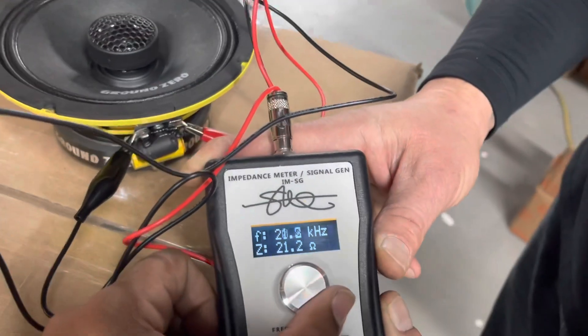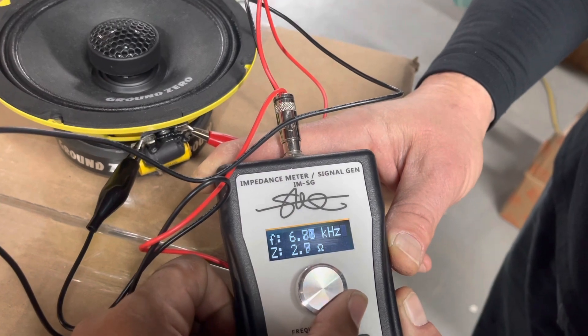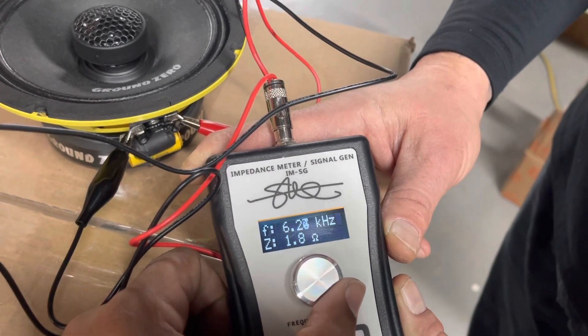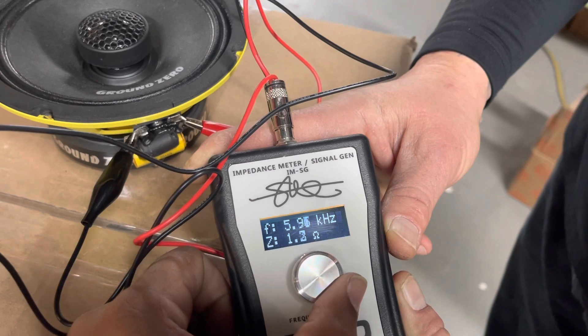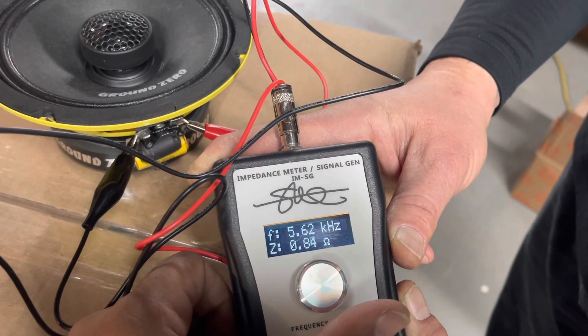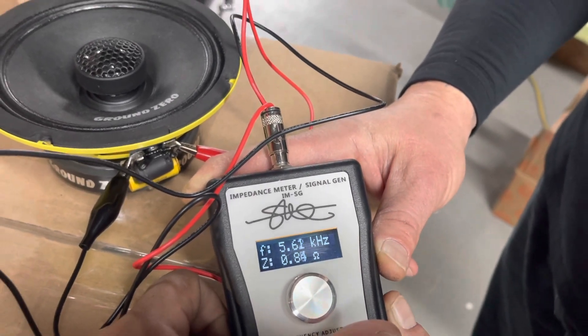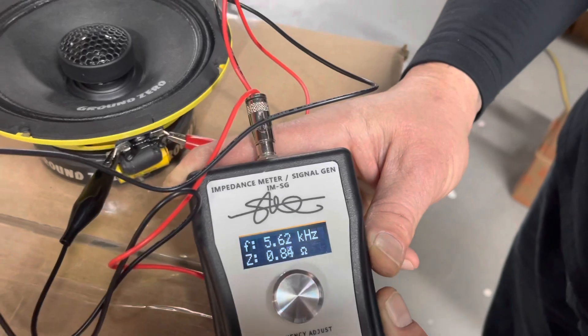That's 20,000 hertz. Now here's where we run into the problem. We're at 0.8 ohms at 5,000 hertz. This speaker is no good, and that's why the amplifier is going into protection.